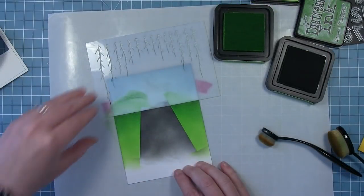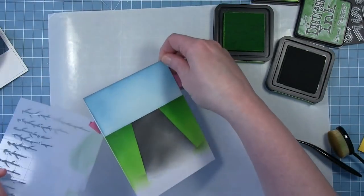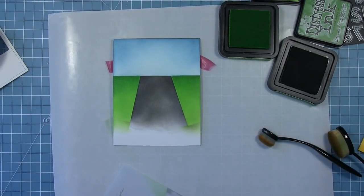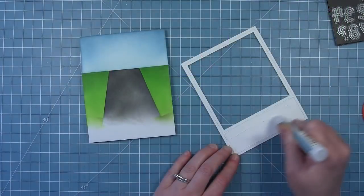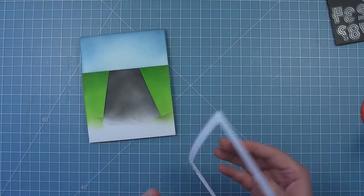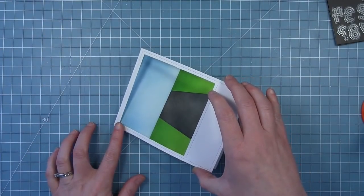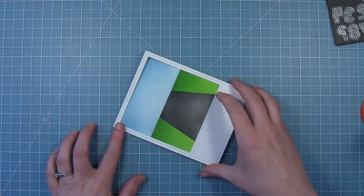So now that I've got my scene all finished I can remove the stencil that I was using as a mask — you can see there's that background that looks great. Now I can add my frame and that's going to cover up all that messiness at the bottom and frame that little scene up very nicely.